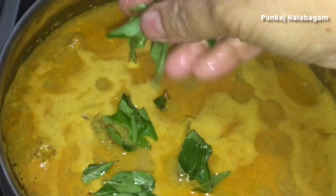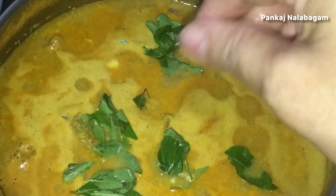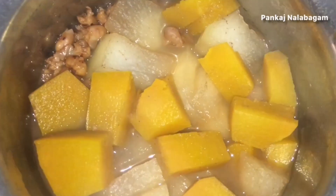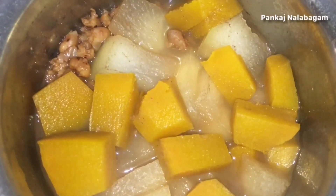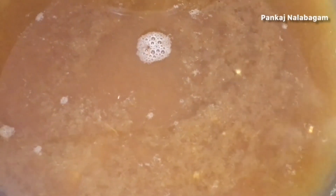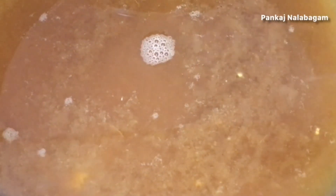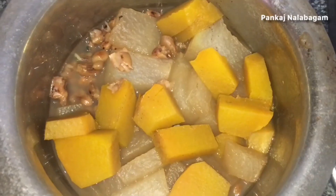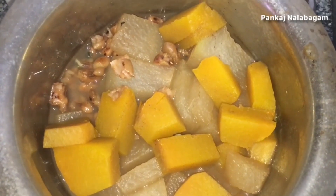Now, how do you do this dish? We are going to make this dish. I'll add the dish with my honey and pour a bit of tea to the top.